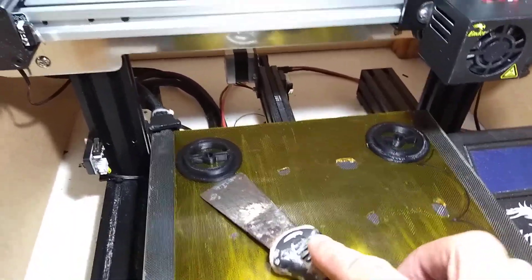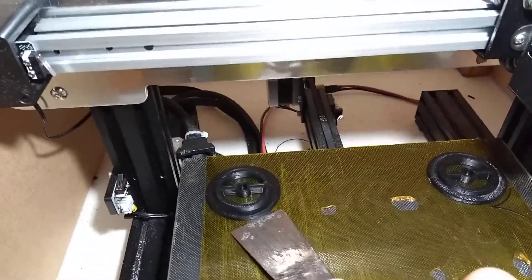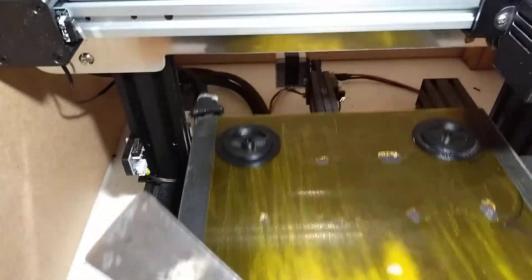I'd recommend you do this. You can see I'm hitting this quite hard and it's not shifting. I'll give it a bit more force. It's stuck down there pretty good.